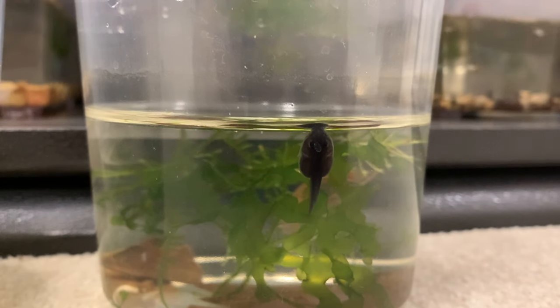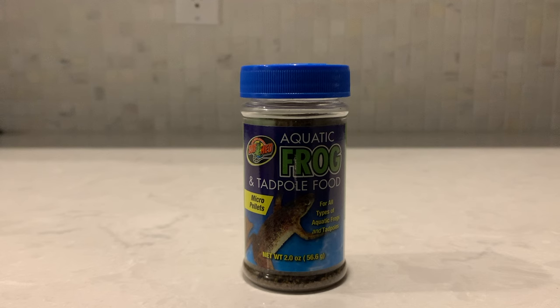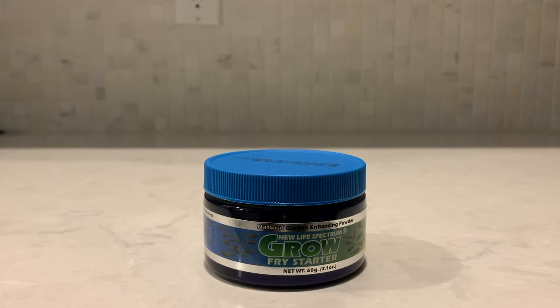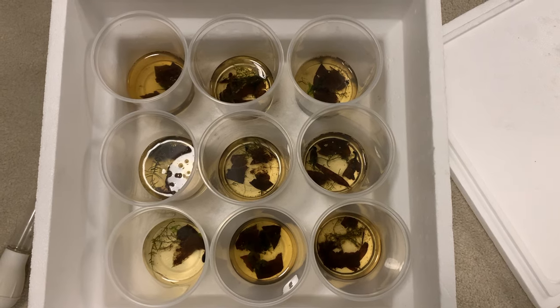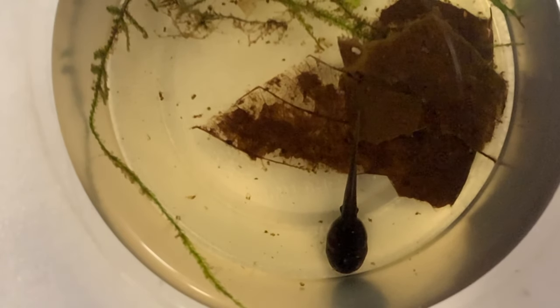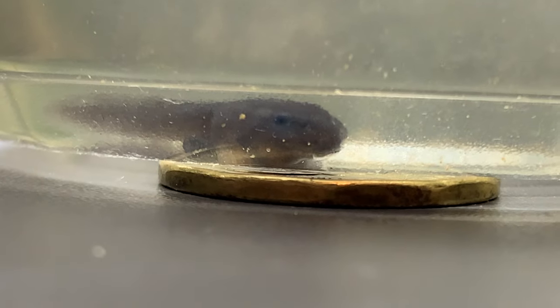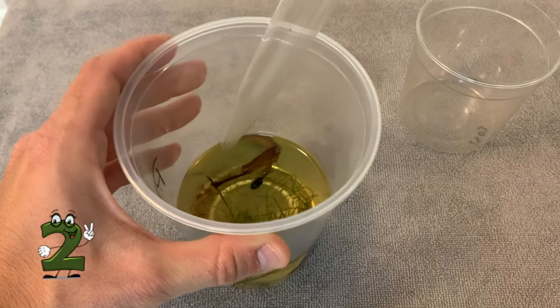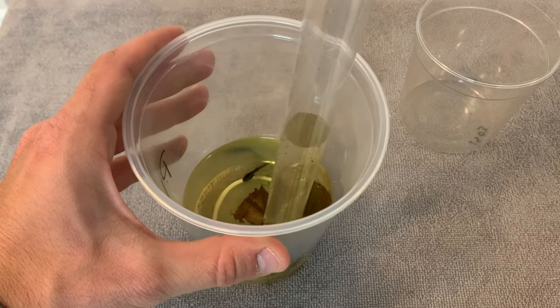I alternate between Floeville Bug Bites, Zoo Med Aquatic Frog and Tadpole Food, New Life Spectrum Grow Fry Starter, and Repashy Soylent Green.